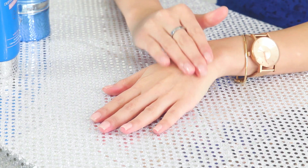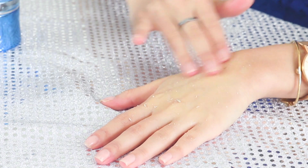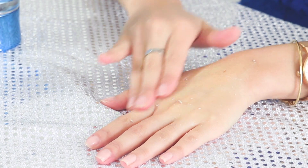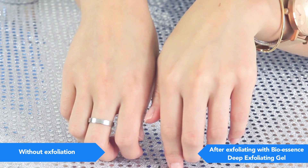So now I'll be testing the deep exfoliating gel on my hands. This side seems a lot brighter and also feels a lot smoother than the other side.